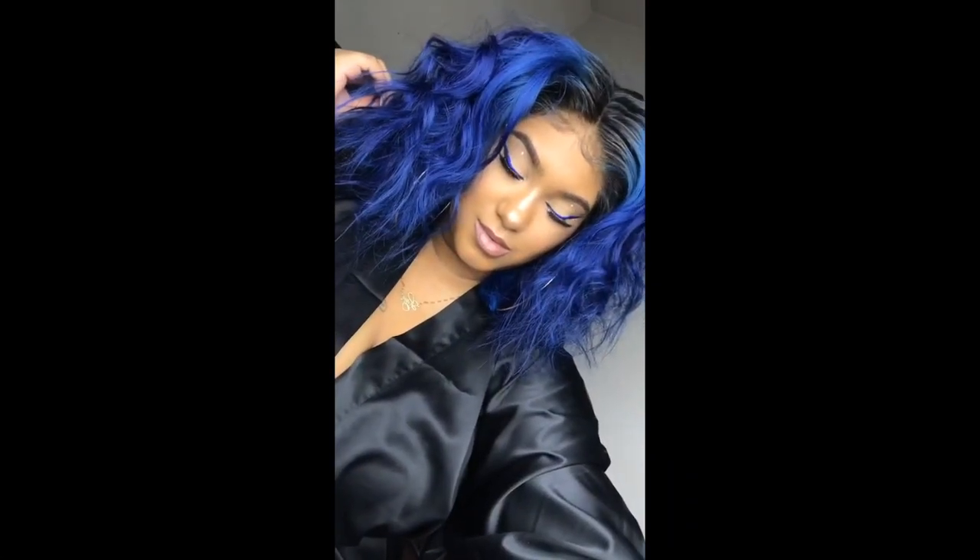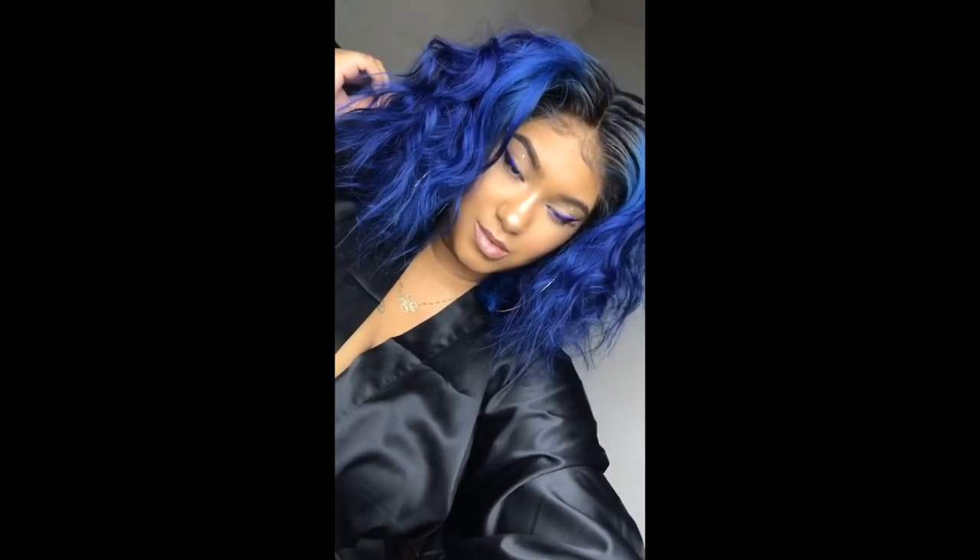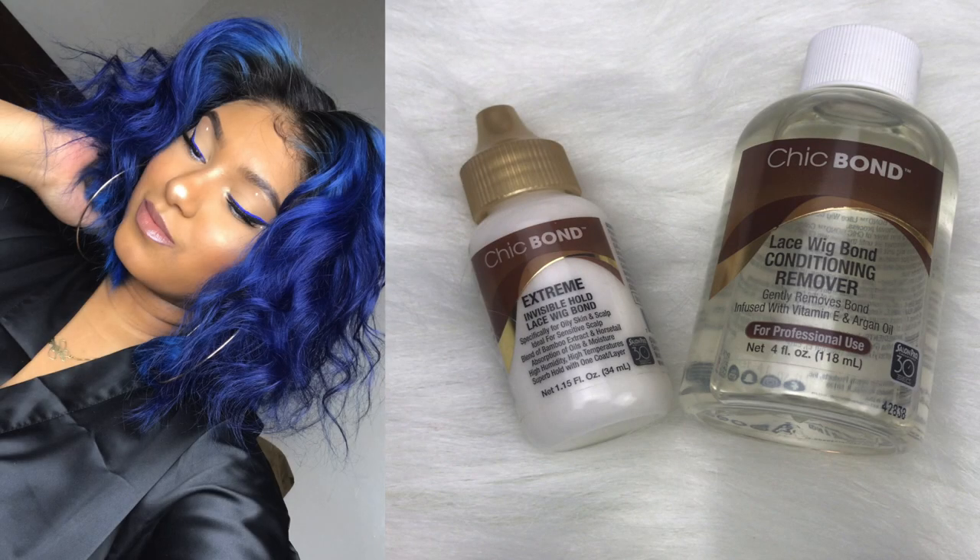What's up you guys, welcome back to my channel. If you're new here, hey girl hey - make sure you hit the subscribe button and turn on the notification bell so you'll be notified when I upload a new video. If you're not already, make sure you follow me on Instagram and Twitter at The Hair Life.